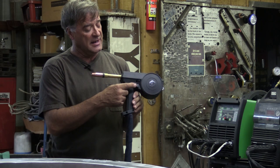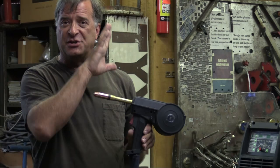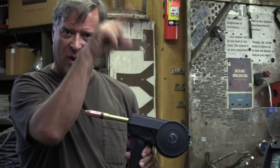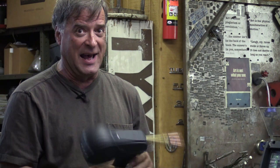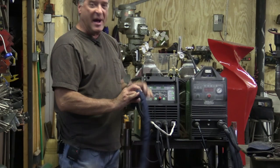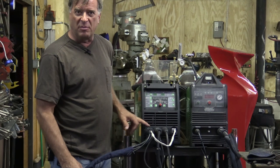Now this gun is supposed to have an adjustment right here that controls the wire feed. The first time I hooked it up and turned the machine on, that knob actually did something — you could see the wire feed numbers go up and down as you turn it. That worked until I pulled the trigger the first time, and it doesn't work anymore. I need to get a hold of Everlast and talk to them about that.